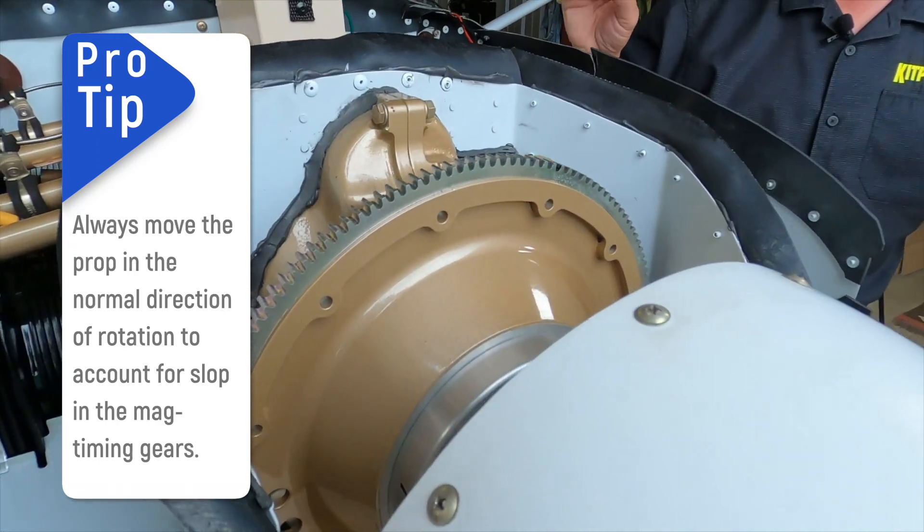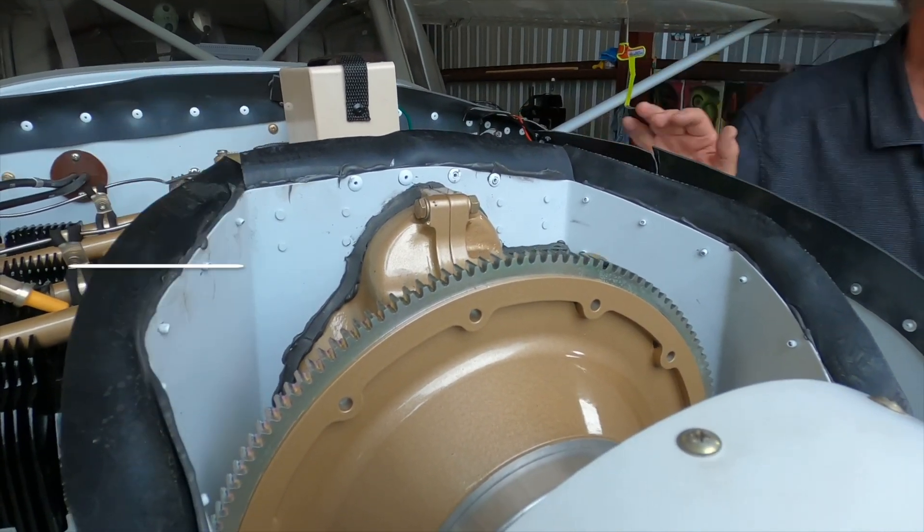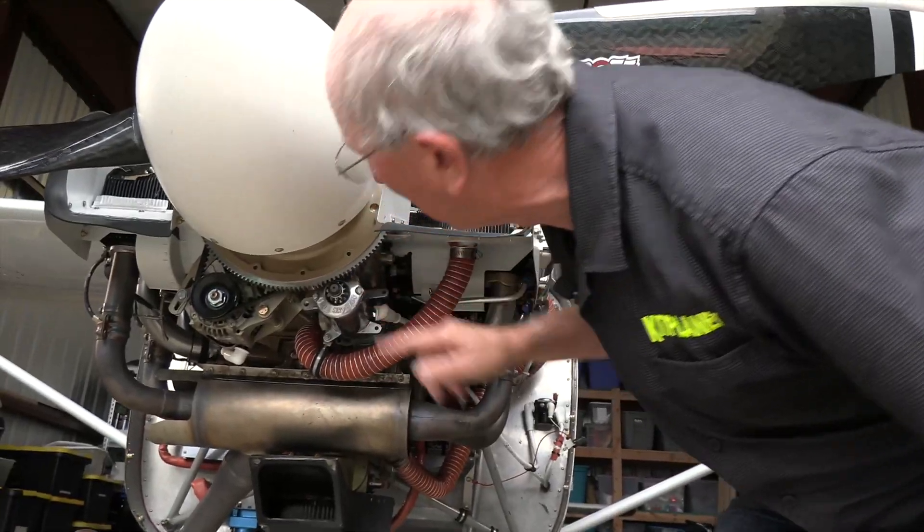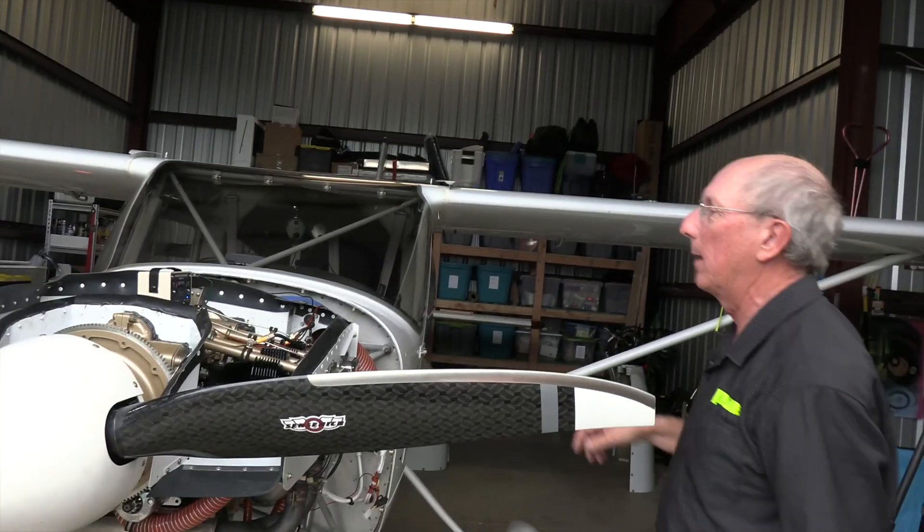That's really, really acceptable. I'm going to check again to make sure we're right on that 20-degree mark — and we are. So this engine is timed properly.